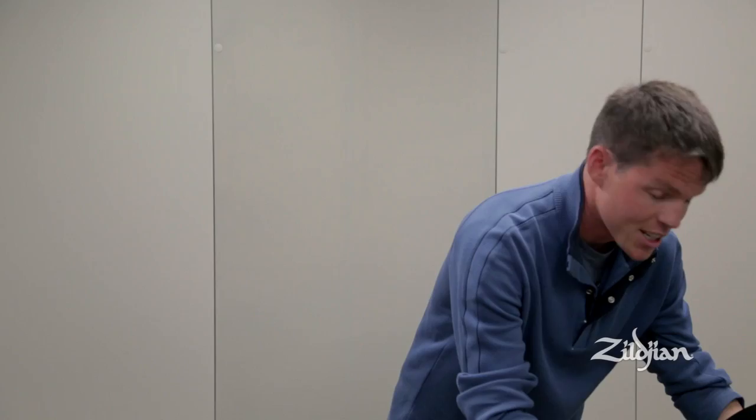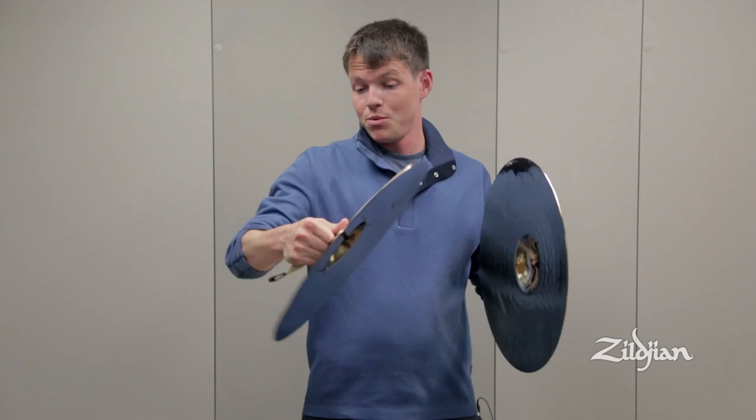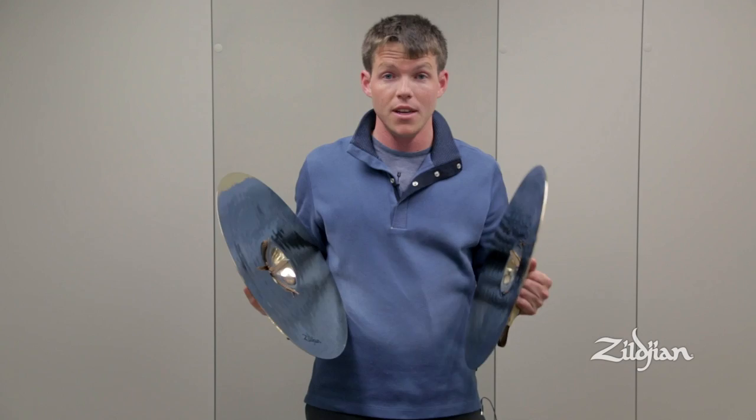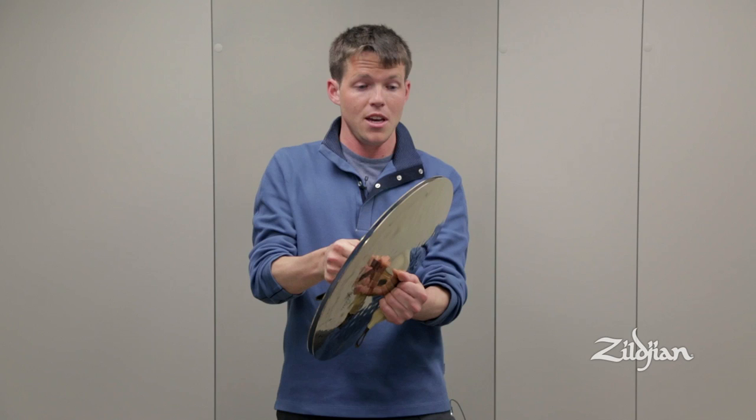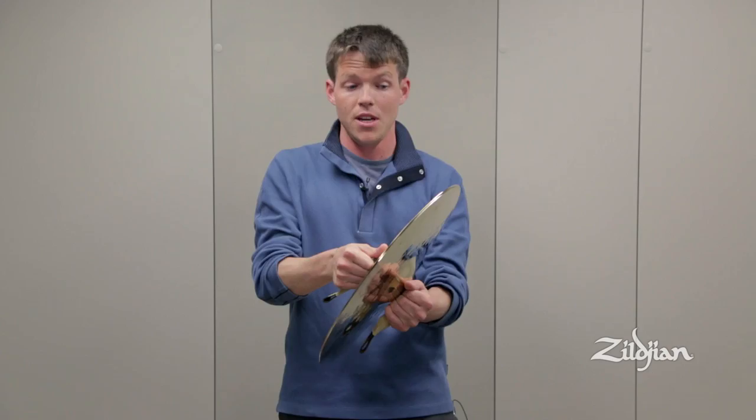Let me just pick up the cymbals and demonstrate everything I just showed you. I like to pick them up in between my index finger and my thumb, right here near the bell of the cymbal. I'm going to put my feet about shoulder width, offset them with my right behind my left, bring the cymbals up to about 45 degrees, and then as quietly as possible, place the two cymbals together.